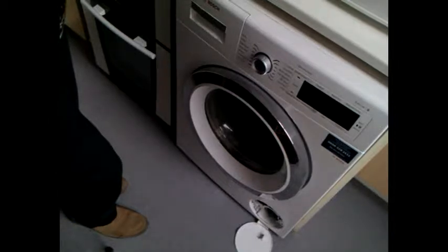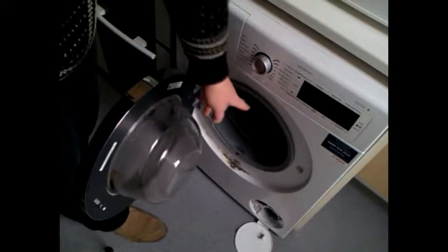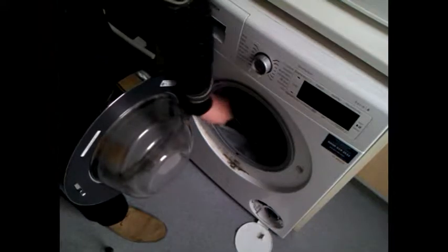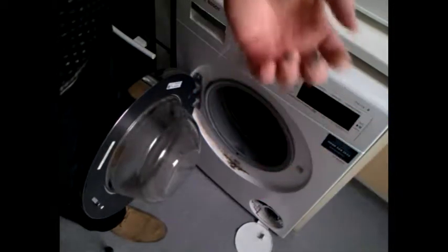What I'm mainly interested in is cleaning out the inside of the gasket. I know it's particularly dirty because you can lift it up and see just grime and disgusting mess all over inside there.